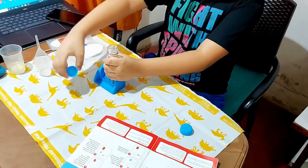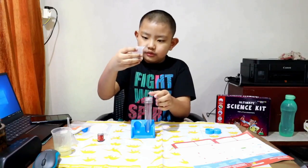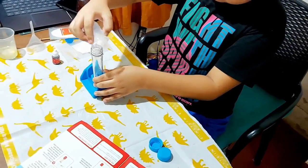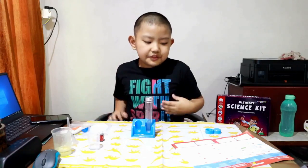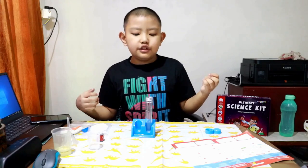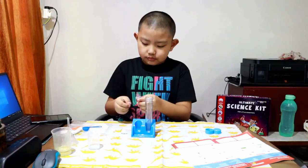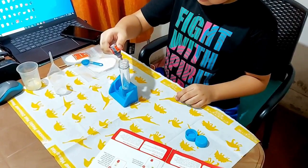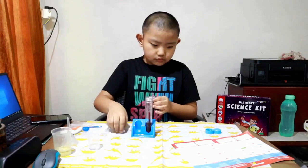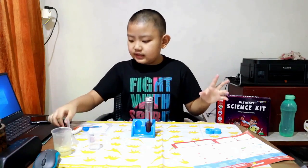I've got water already in the measuring cylinder — pour it slowly, be careful not to spill it. Then I'll add two drops of red food coloring into the test tube — one, two.